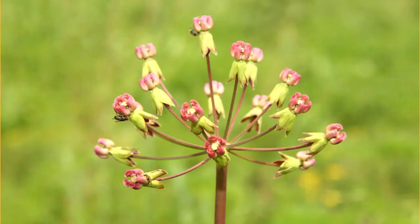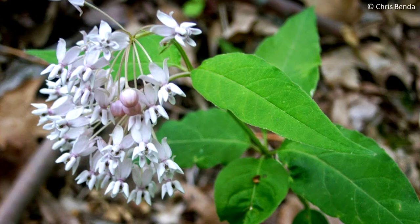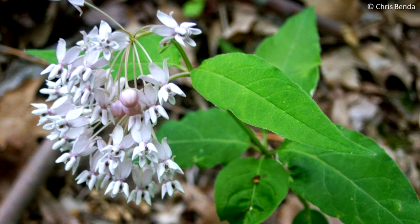Milkweeds grow in a variety of habitats. Some prefer wet soil, some prefer dry soil, and some flourish along roads or in fields. Others grow in open woods or thickets.